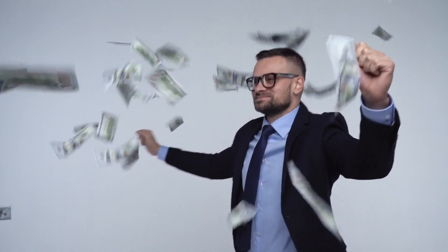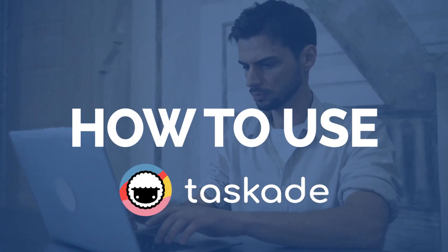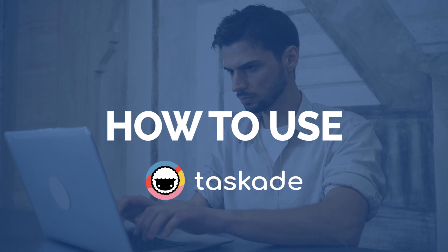There reaches a point in every business or side hustler's life where they have to scale, because without scale, they're not able to achieve the true potential of their online business, websites, or side hustle. So in today's video, I'm going to be sharing with you how you can use a project management and productivity tool called Taskade to better collaborate with your teams and scale out your initiatives.